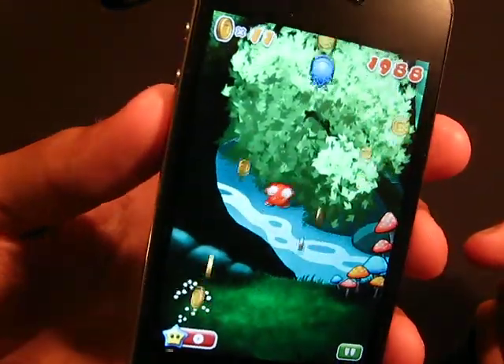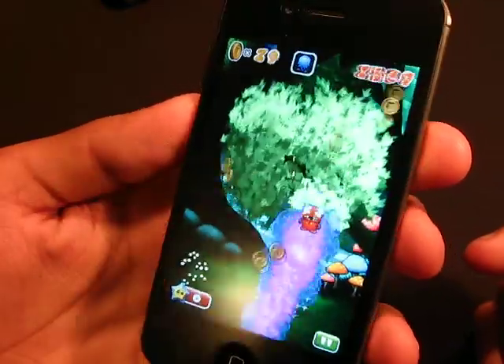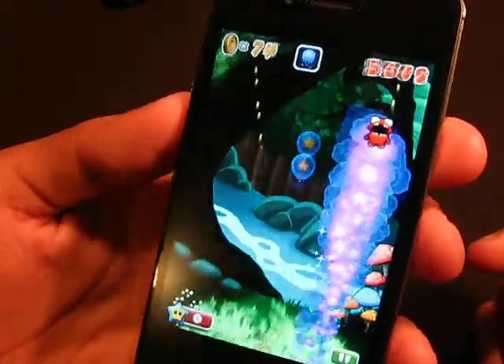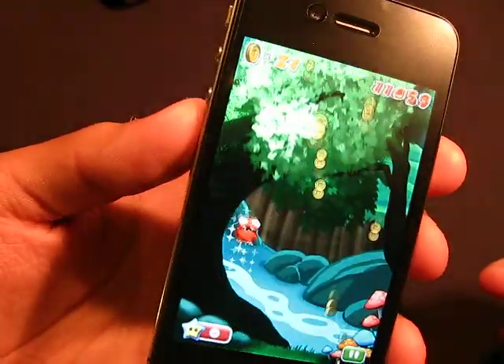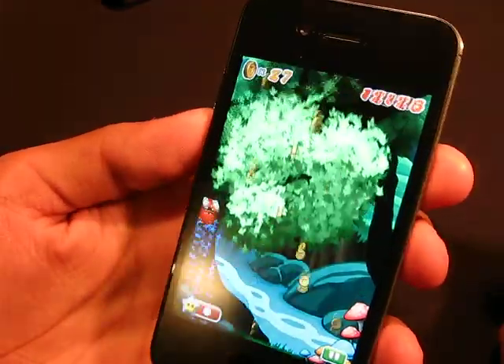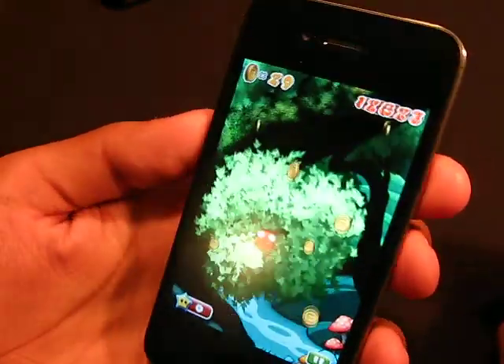As you see the retina display on this phone, of course, and as you see it's very, very nice. The backgrounds are better than Doodle Jump, but Doodle Jump was a classic game and still is.